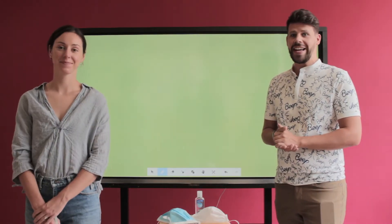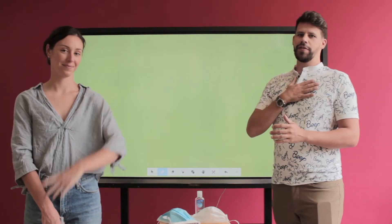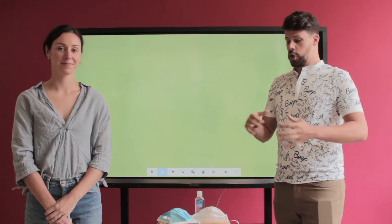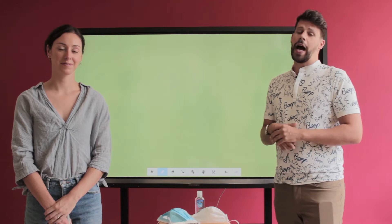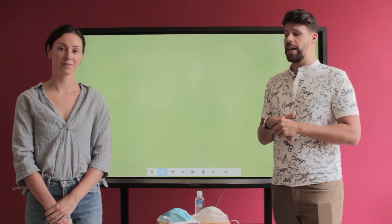Hello students! We are here in the AES Library today with Ms. Heather and Ms. Michelle. I'm going to show you a couple of things to help us prevent any further diseases from spreading in our school.